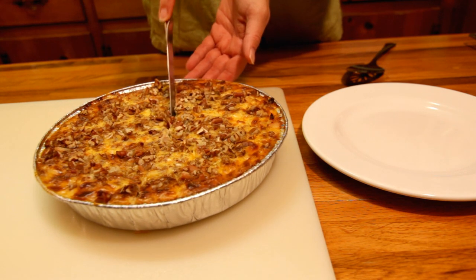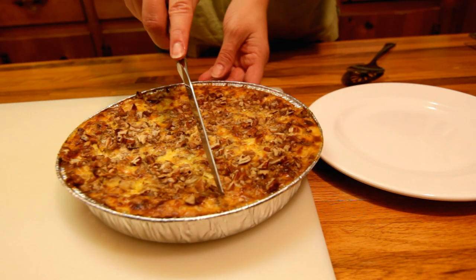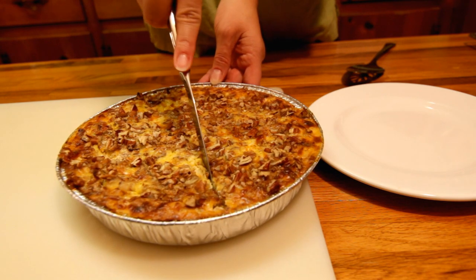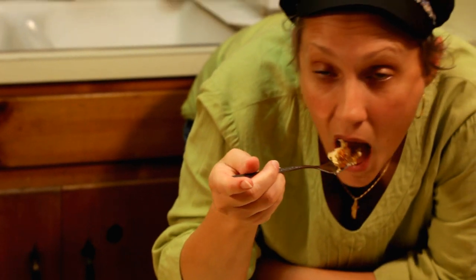It's going to be delicious hot or it's going to be delicious cold — however you want it. It's definitely one of my all-time favorites. Give it a try and let me know what you think. Bon appétit!